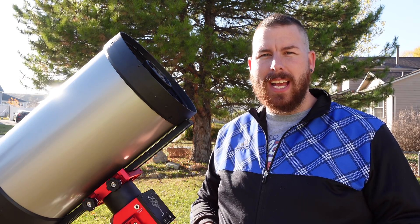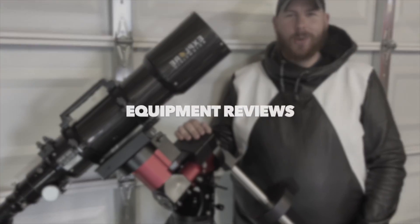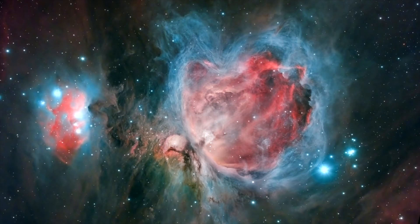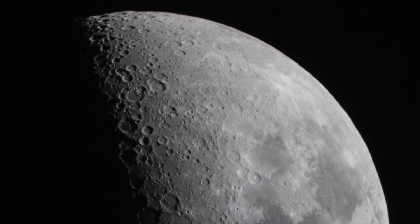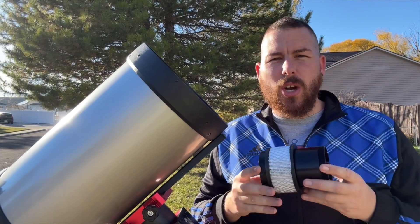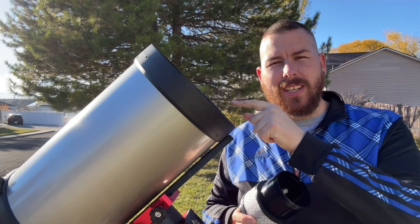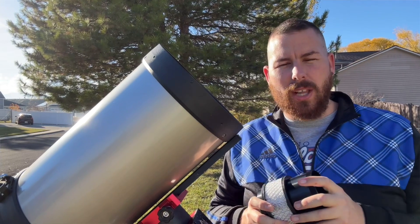If you have a Celestron telescope that has the Hyperstar compatible secondary mirror, you need to know about this cooler. This is the Starozona Cool Edge — a product designed to go on the front of your Celestron telescope. It allows you to cool the optical system down quicker than any other thing on the market.